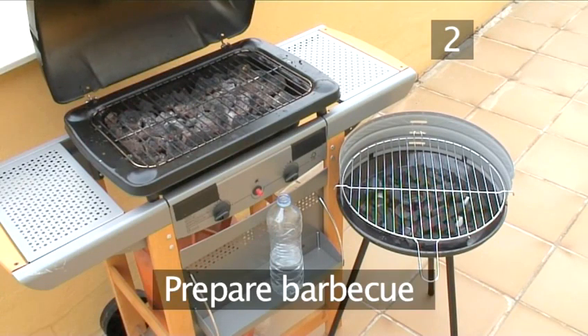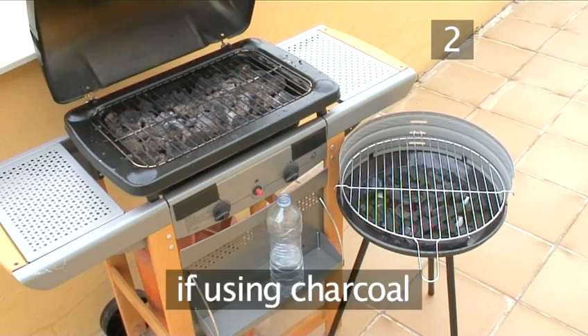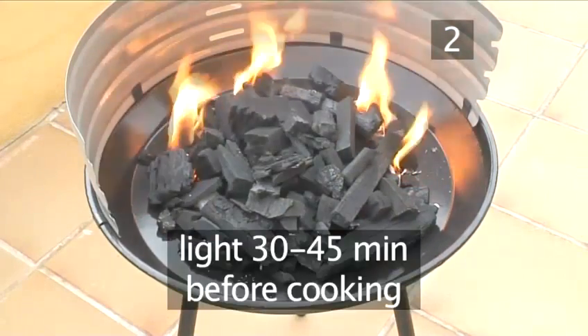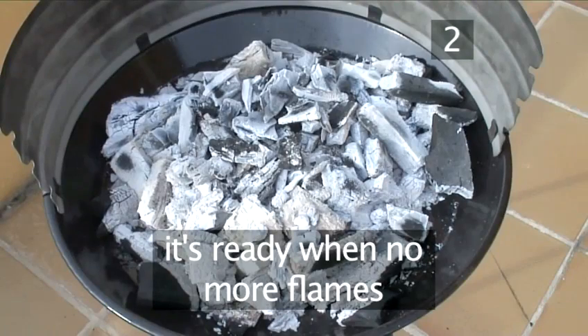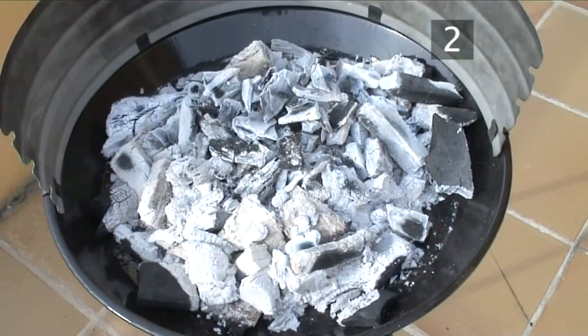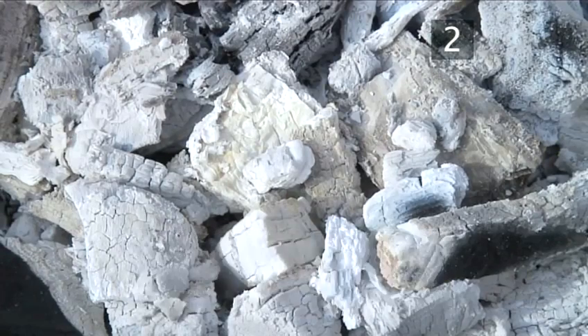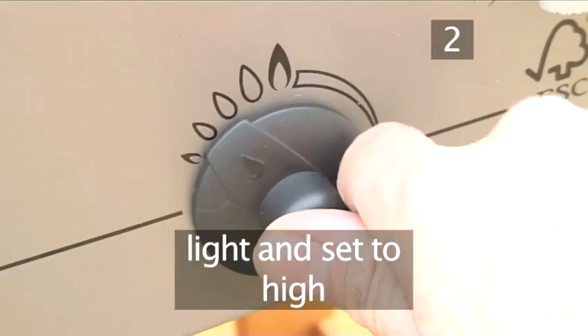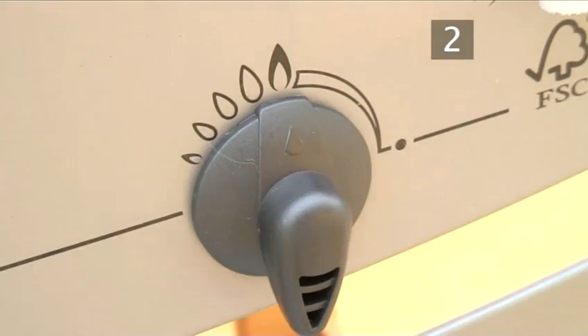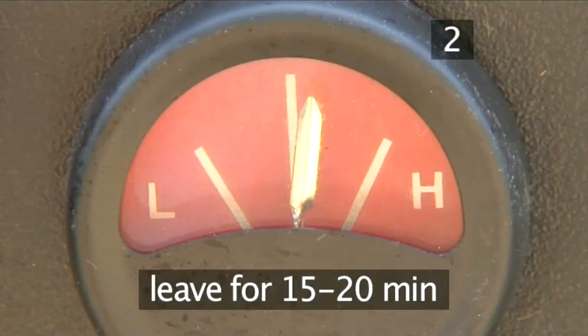Step 2. Prepare the barbecue. If you have a charcoal barbecue, light it 30 to 45 minutes before you plan to cook. It's ready when there are no more flames and the charcoal has turned white. If you're using a gas barbecue, light it up and turn it to the highest setting, and leave it for 15 to 20 minutes to heat up.